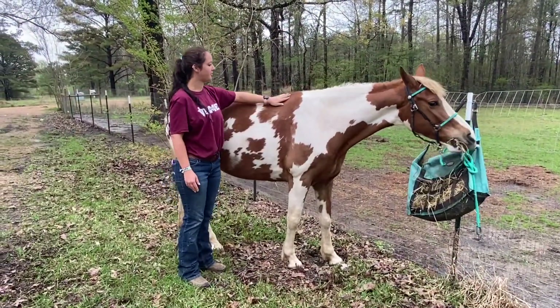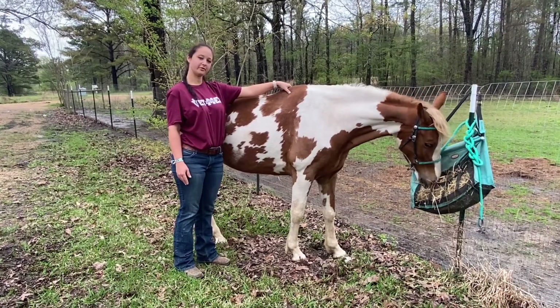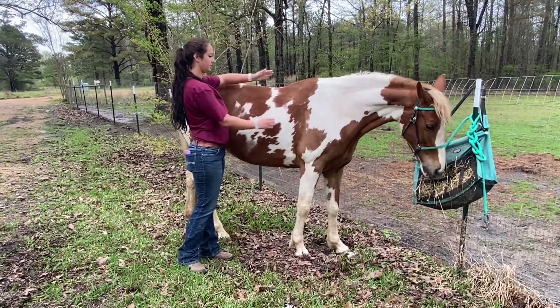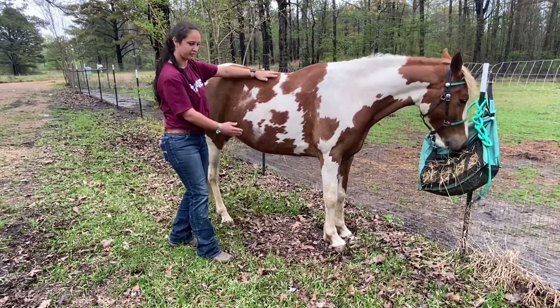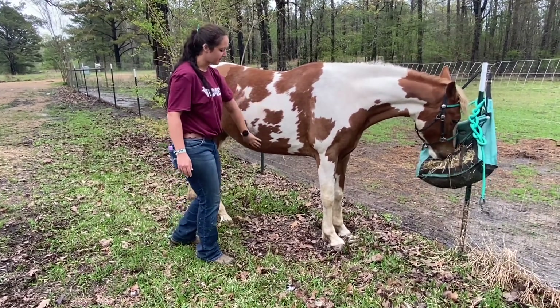Coming back to the shoulder, up here we have her withers. This is where the saddle will sit from the withers back. And then we have their barrel — they're the substance. Underneath, we have the belly.